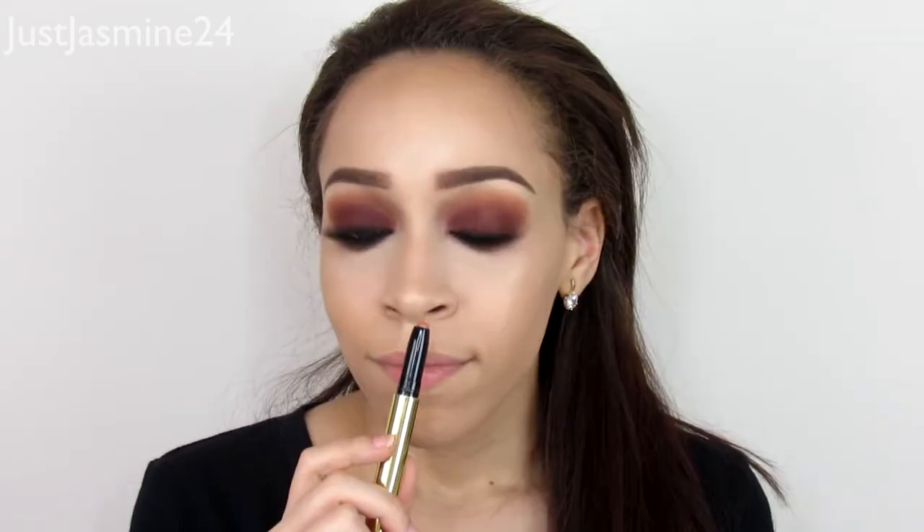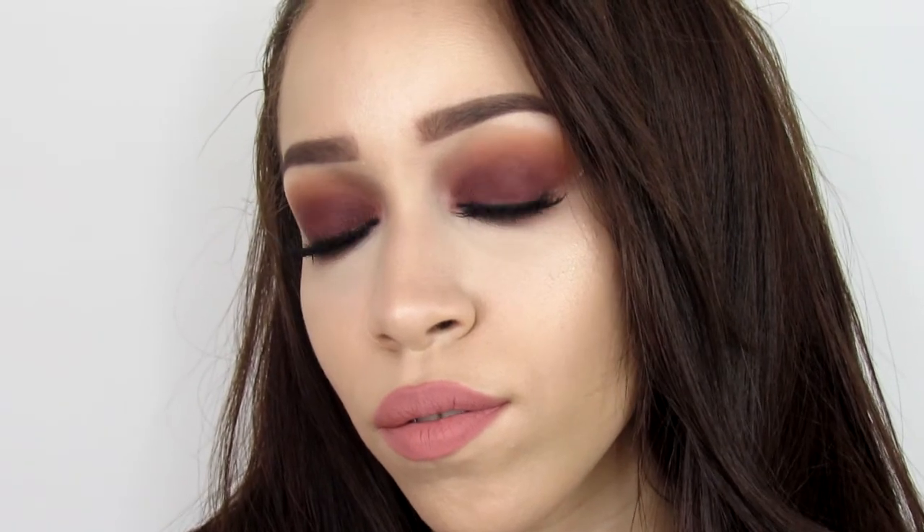I'm applying mascara on my bottom lower lash line, and now for the lips I'm going to use one of my favorites — it's by Lipland, called Miami Sands. I really love the smell of it; it's a neutral pink, and I feel that with this look you need just a little bit of pink but not too much. This is the final look — I hope you guys enjoyed this makeup tutorial. Leave me a comment below, thumbs up the video, and I'll see you guys in my next one.